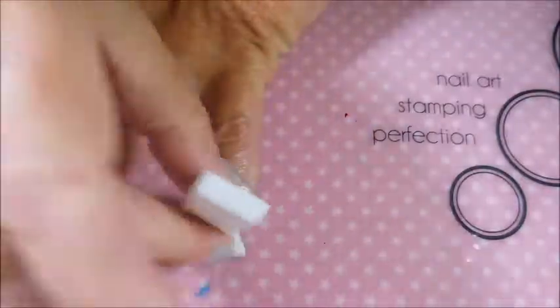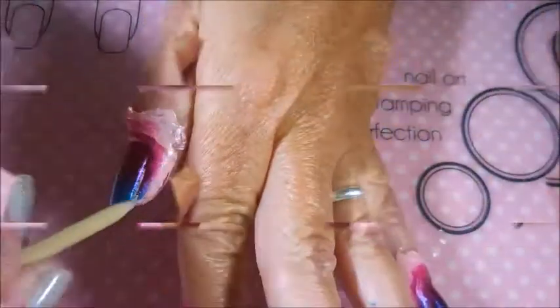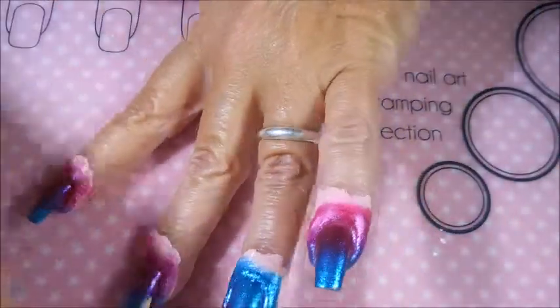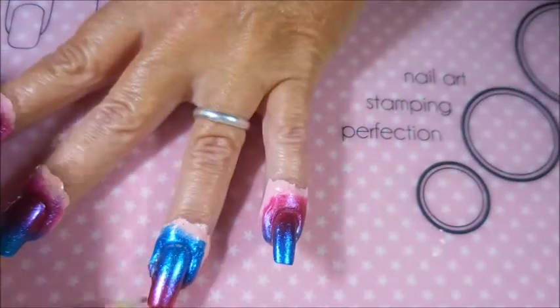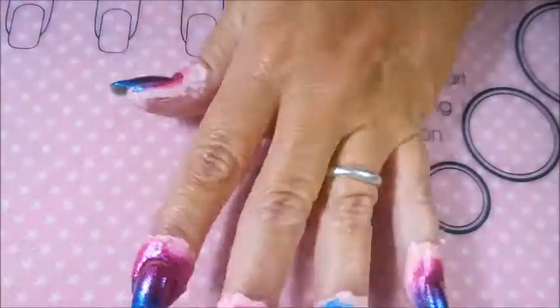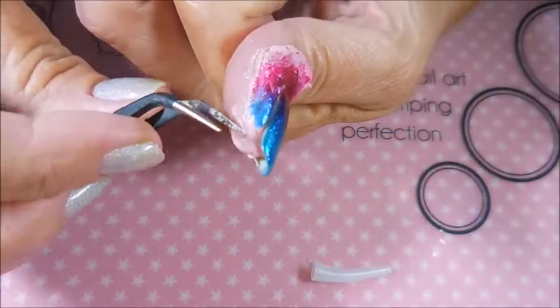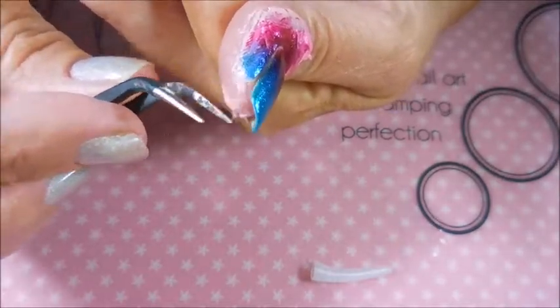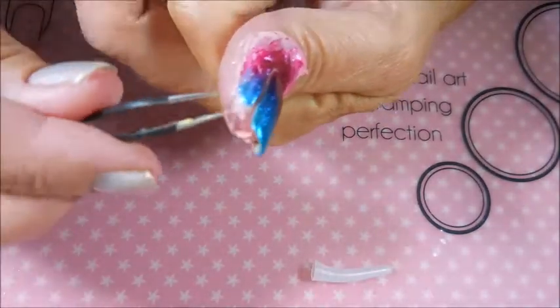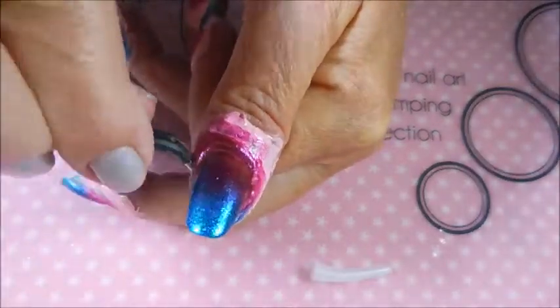I'd also like to thank Robin Hanff — H-A-N-F-F — for requesting this. Because she did mention, back a while ago when I did the swatches of these, something about wondering how they would look in a gradient or together. So Robin, here you go — I did it! I didn't forget; I wrote it down so I would remember.